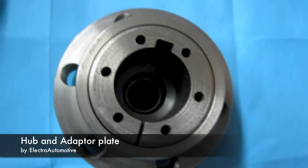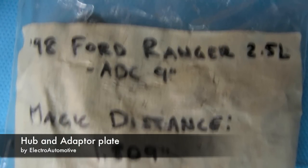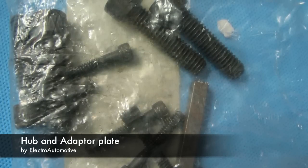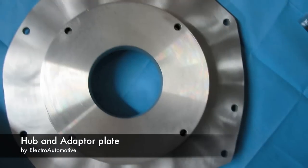The first few pictures you saw were of the vehicle itself before the conversion. Then there was a set of pictures of the lift and a cherry picker that I bought to help me with the conversion. You saw a picture of all the components we used kind of in a batch, and it started showing individual ones.